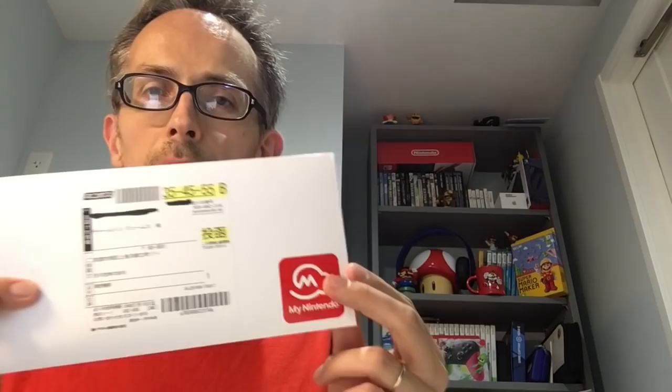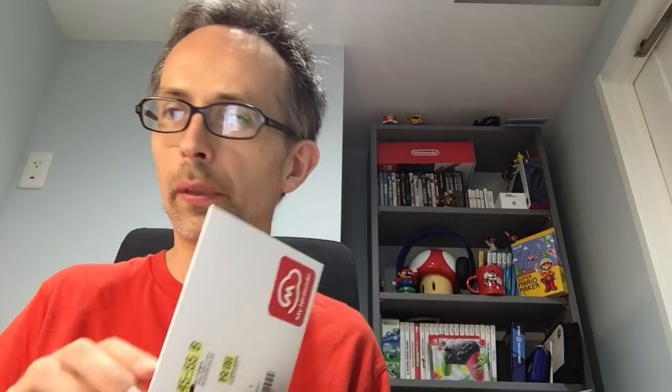It's from the My Nintendo store. I didn't get a download code and the Famicast didn't get a preview code for Mario Maker 2 unfortunately, but when I bought the regular game I got a download code which I put into My Nintendo, and I could get this for free — literally zero yen. I didn't have to pay for shipping or anything. Just got it today, fresh from Kyoto. You can read the NCL address — straight from Nintendo headquarters.